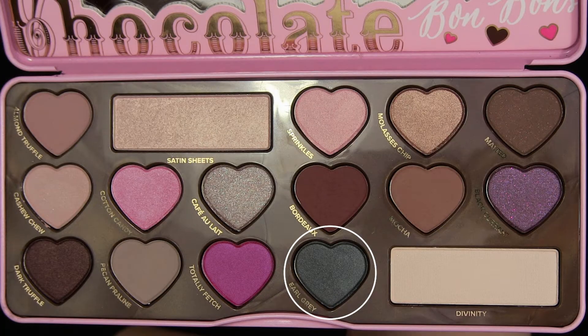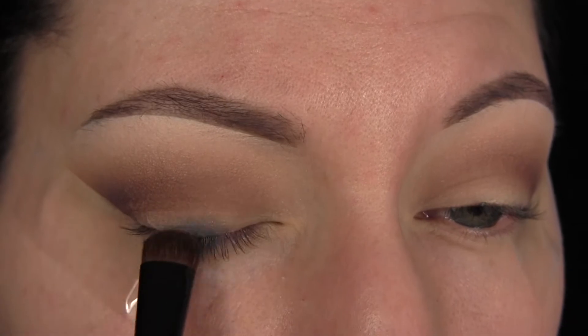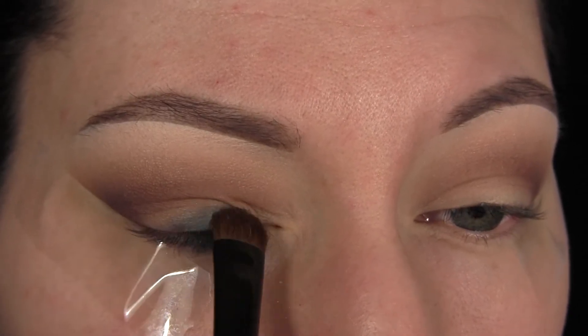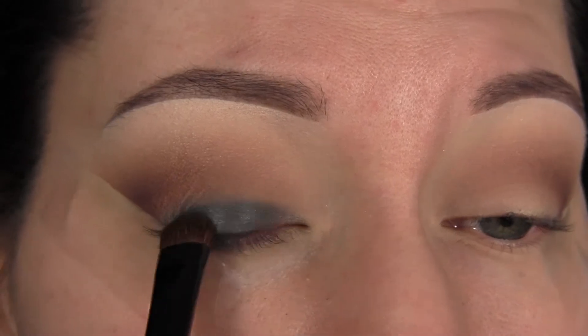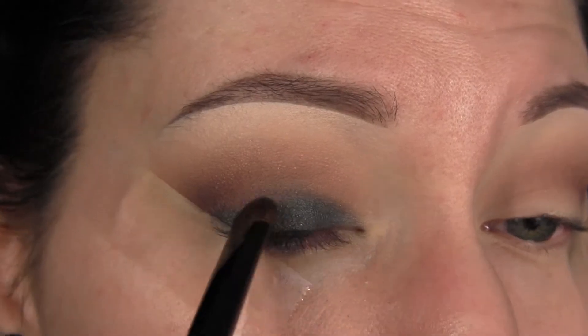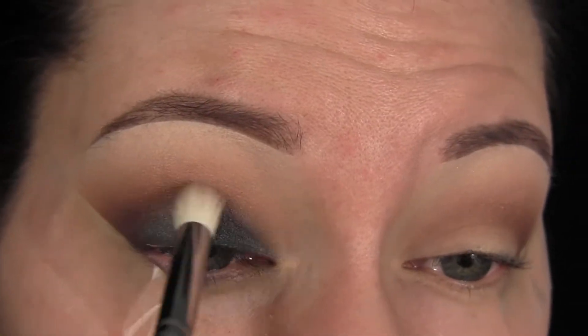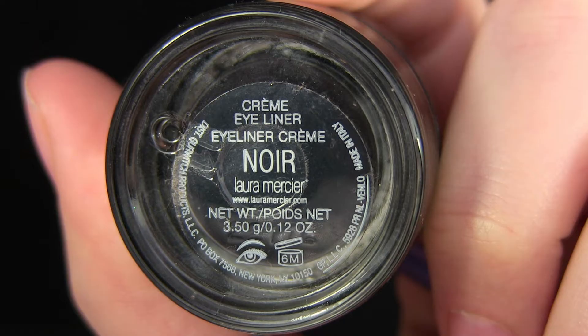Now I'm going in with the shade Earl Grey, and I really loved mixing those warmer shades with this cool shade — I think it creates a very interesting look and I absolutely love it. I started packing this on my lid and then pulled it up into the crease, then took that brush with no additional product just to blend it out.